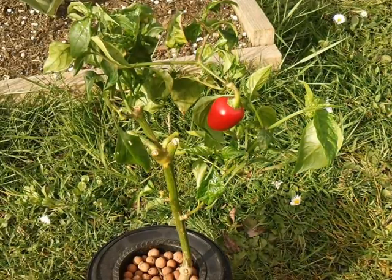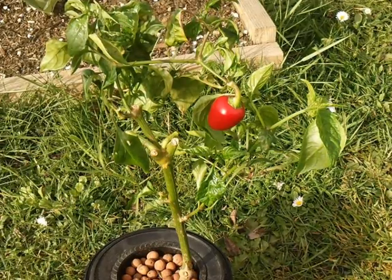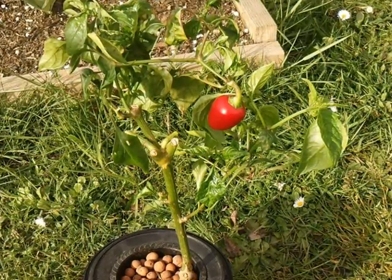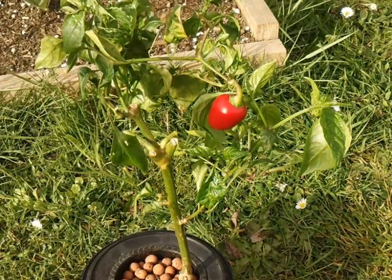I basically accomplished what I wanted to do. I wanted this pepper plant to survive through the winter so that in the spring I can put it in my greenhouse and get another season out of it. And I actually ended up with a little pepper too.